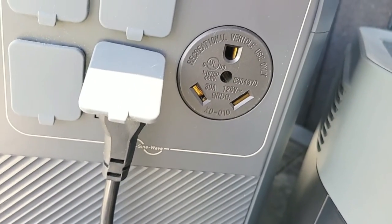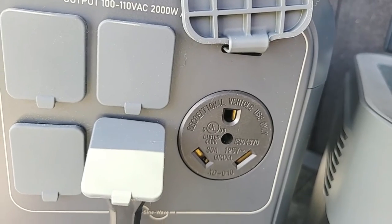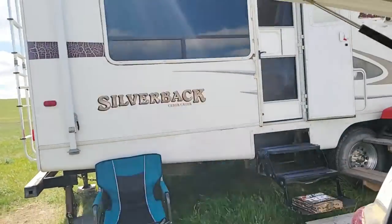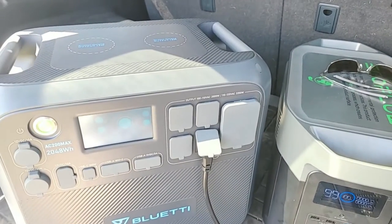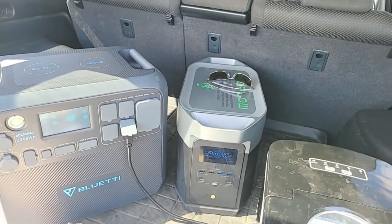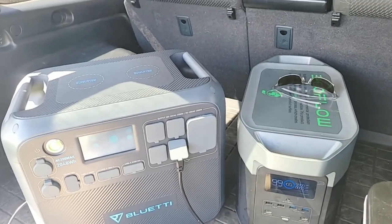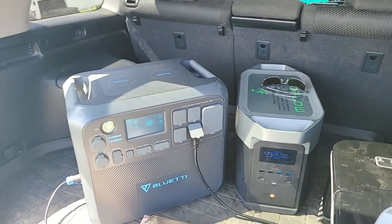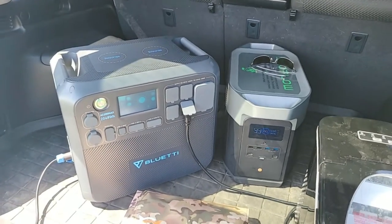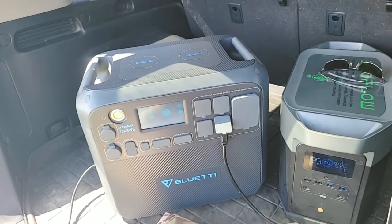There is an RV plug on the EcoFlow — it says 30 amp. Would I ever plug a trailer into this? No, there's no point. It would run the AC unit for just over an hour, wasting power I'd want for other devices. On that note, a lot of people ask when we're putting together packages about what they can power from these stations. We never recommend air conditioning, space heaters, or microwaves — they're very power hungry. Always find alternatives for heat or cooling when using power stations.